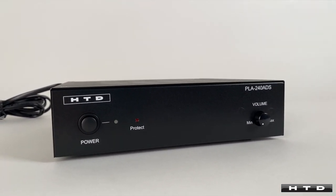This is a really cool little amplifier and is very versatile, allowing for multiple functionality for different uses. To learn more about the PLA240 ADS please visit us at www.htd.com.